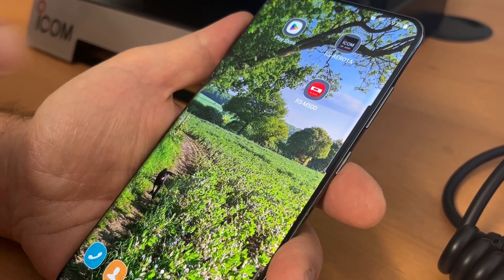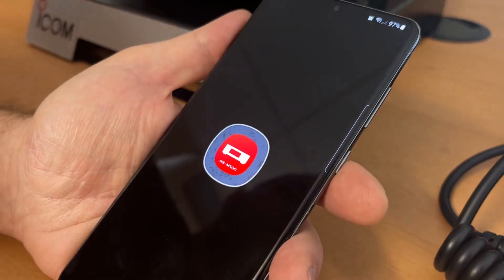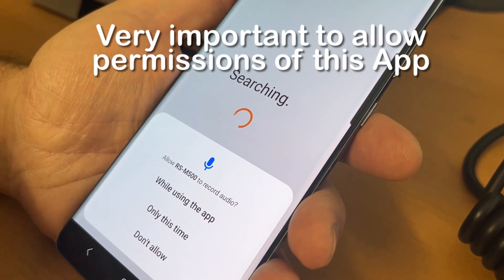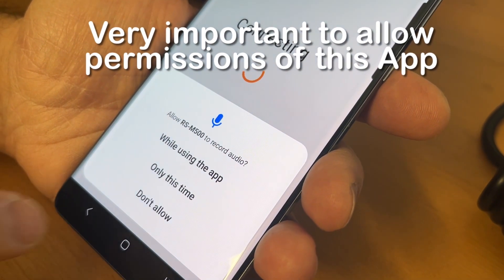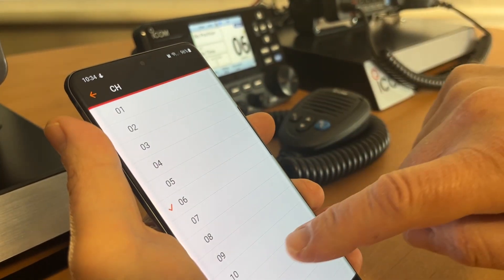Now we're connected, we'll select the RS M500 app. At this point you need to allow the app its permissions. Once allowed, you'll see the app is now ready to control the radio.